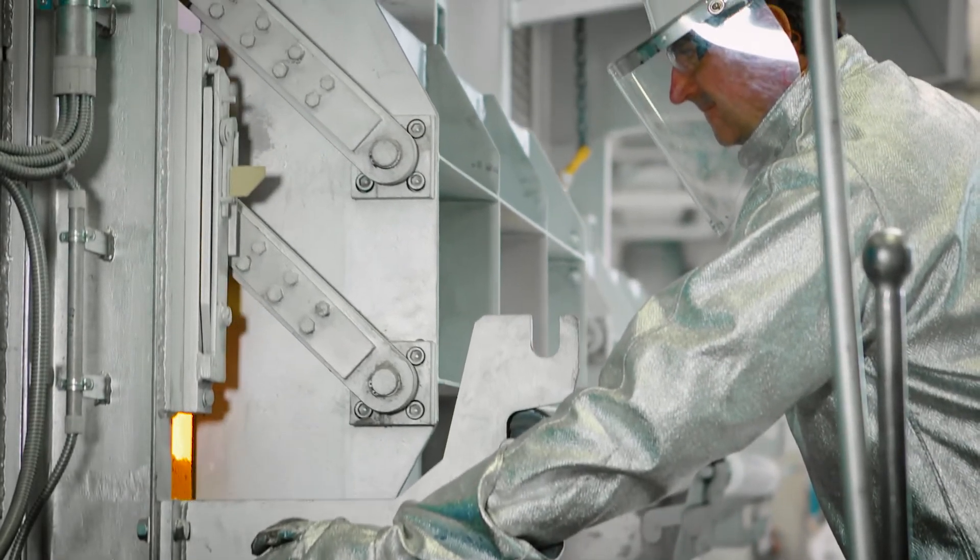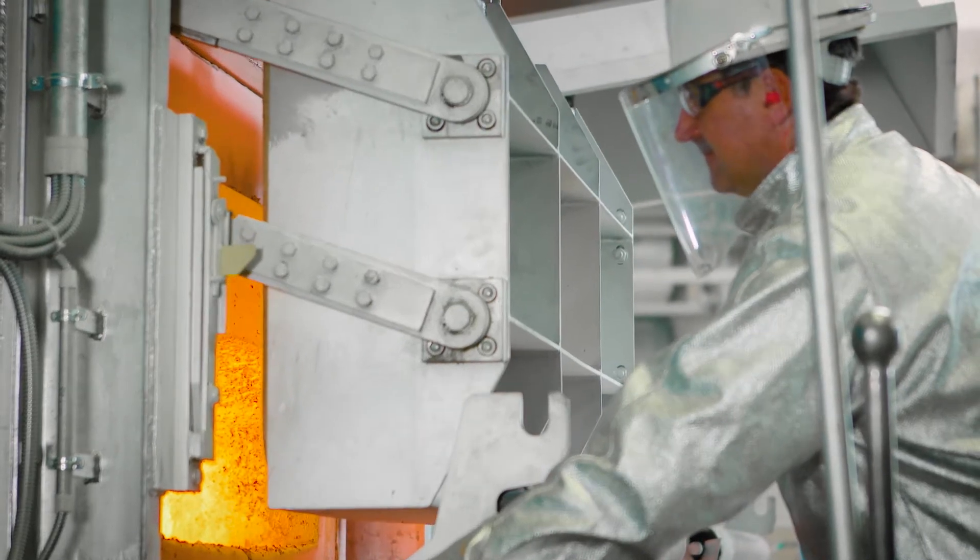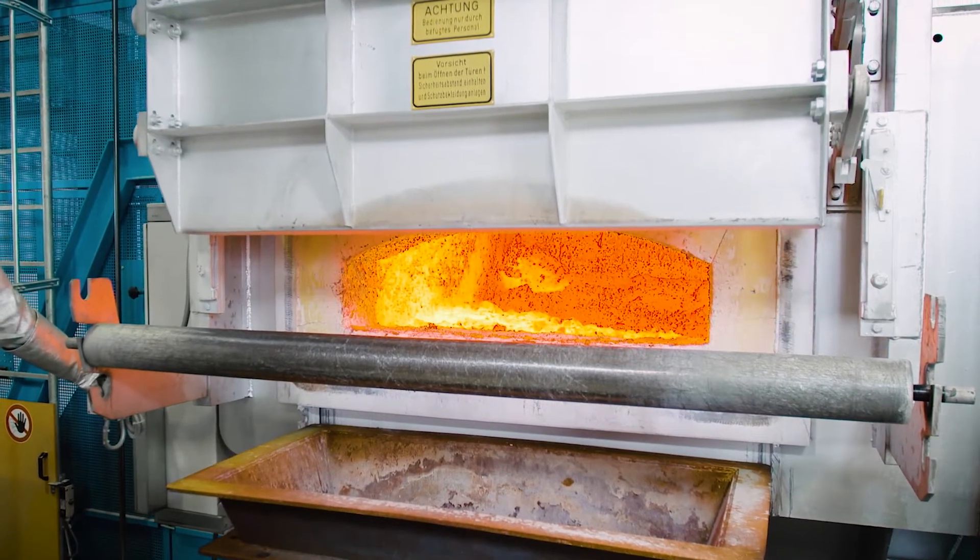The tools need to be warmed up and dry, as well as free of oil and grease, before you bring them into contact with the molten material or the wall of the furnace.